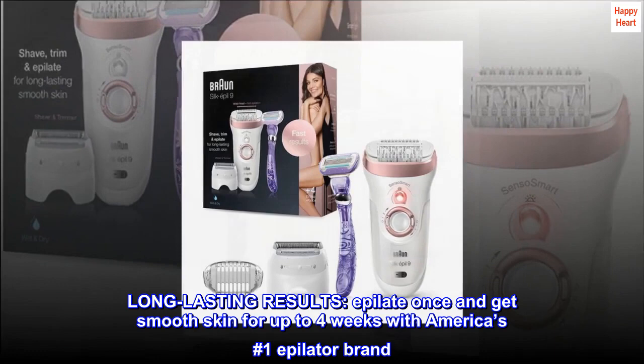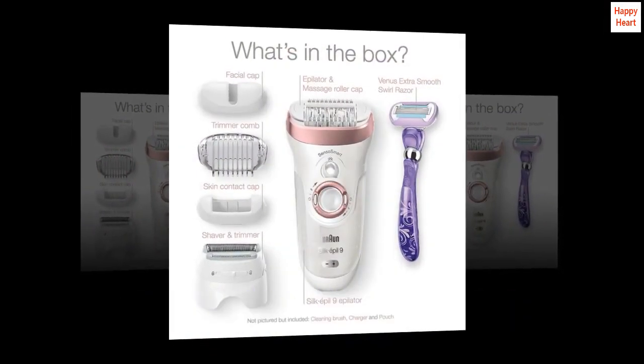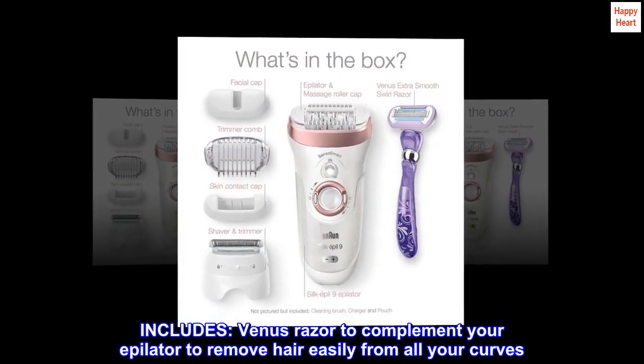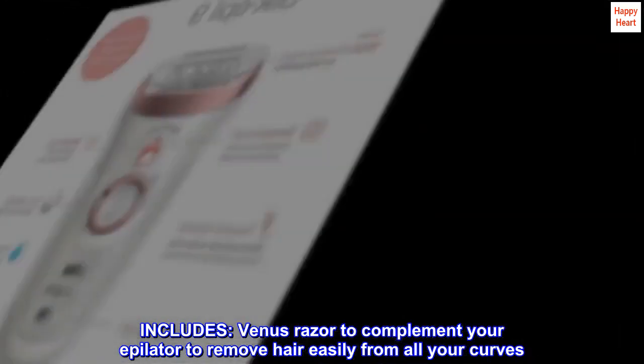Long-lasting results. Epilate once and get smooth skin for up to four weeks with America's number one epilator brand. Includes a Venus razor to complement your epilator to remove hair easily from all your curves.